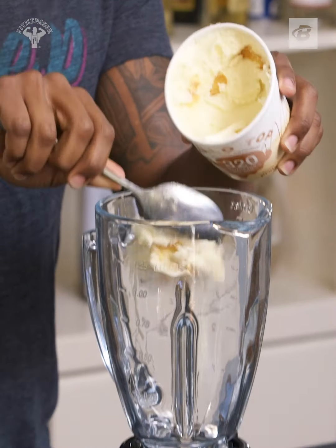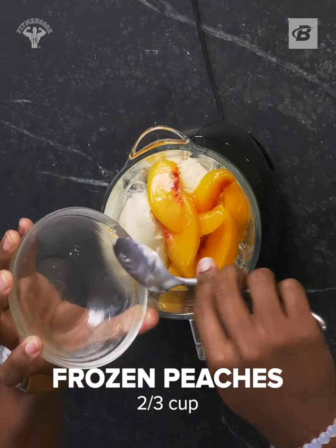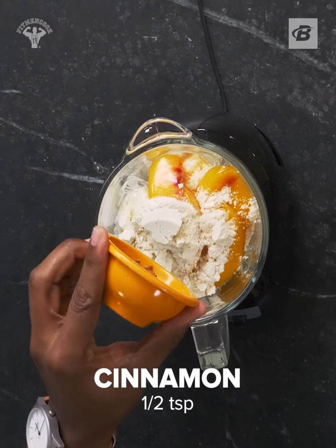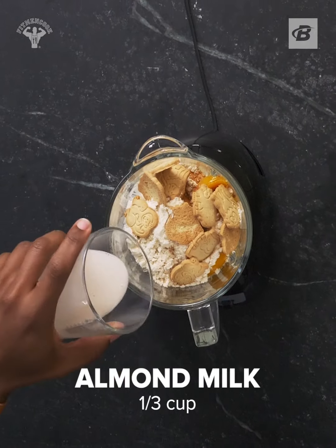To a blender, add in reduced-calorie ice cream, some frozen peaches, vanilla extract, a scoop of your favorite vanilla whey protein powder, some cinnamon, low-calorie animal crackers, and some unsweetened almond milk.